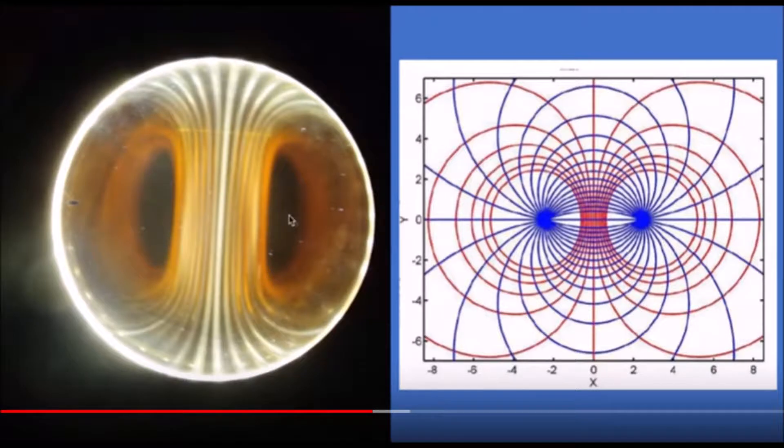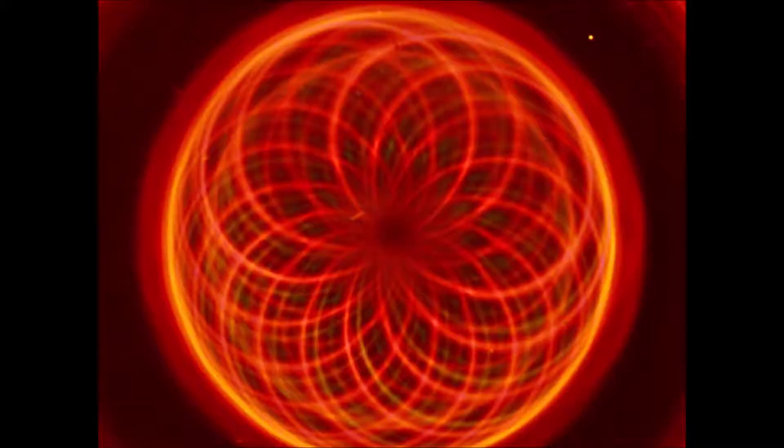Now we get to the ferrocell. The lines in the ferrocell kind of look like the red magnetic lines — the poles are on the left and right, you're looking at the side of the magnet. But when you turn the magnet to face you, all of a sudden there are a bunch of spirals. What's up with that?